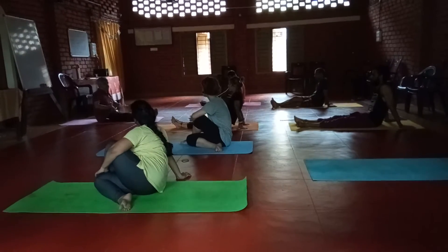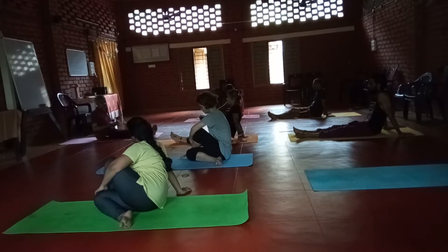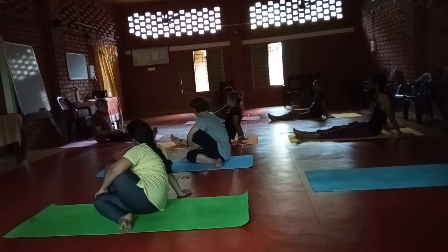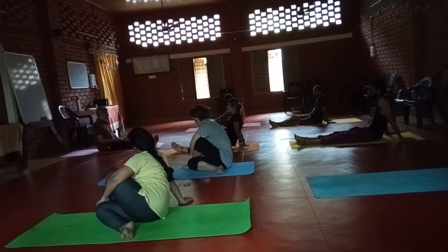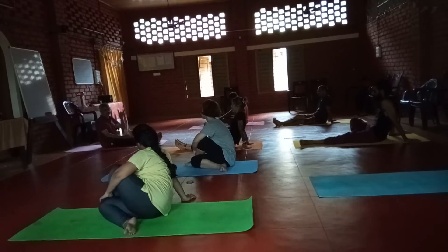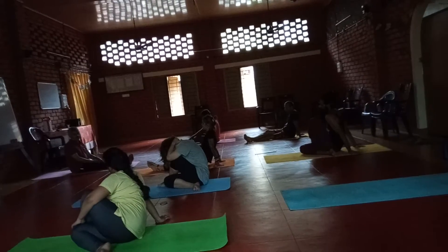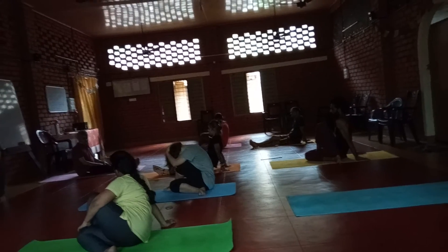A good massage for the internal organs, especially the abdominal organs. The abdominal organs are getting a good massage — the liver, kidney, pancreas. All the organs are getting a good massage. And this is the number one exercise for diabetic healing.